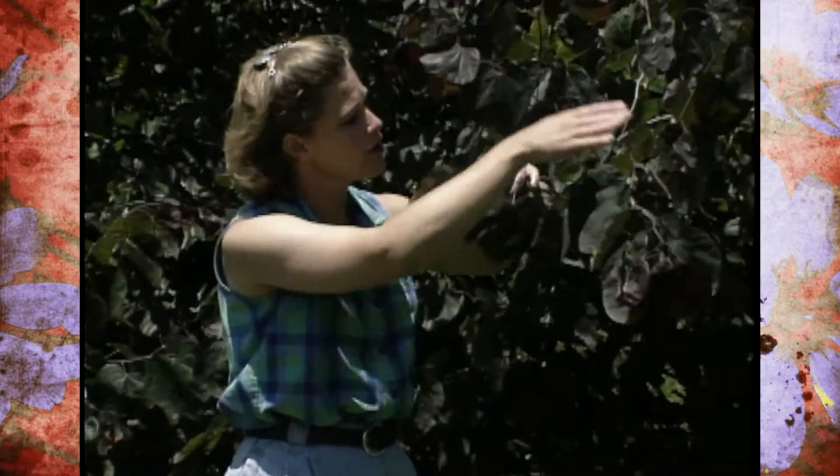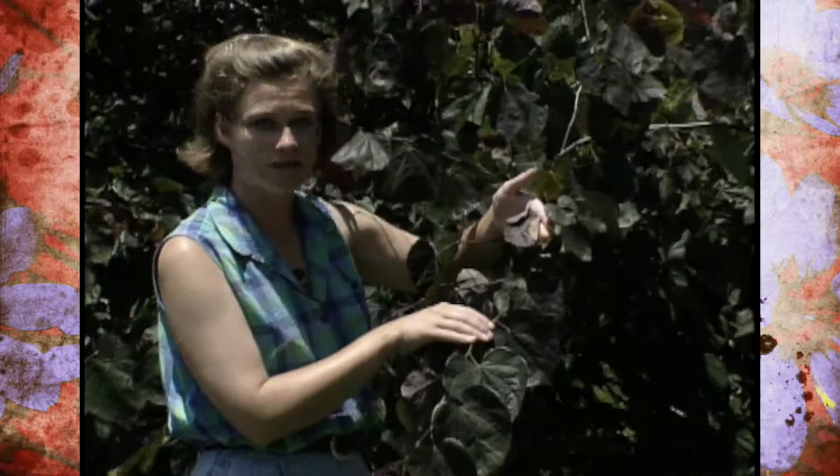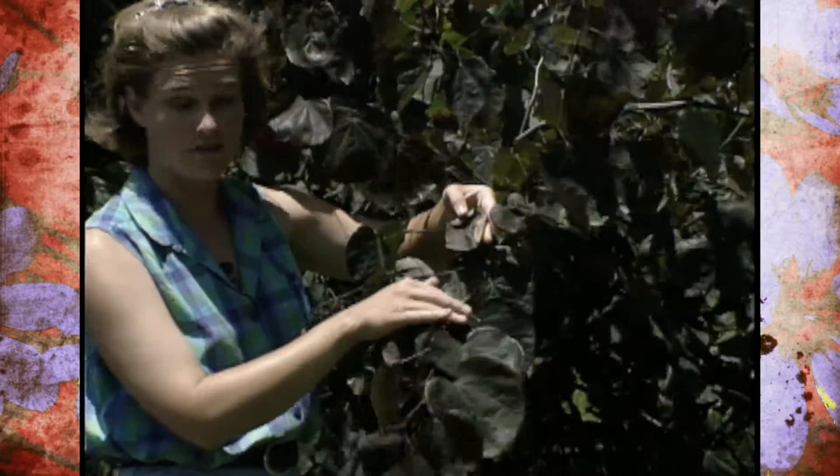Now, redbuds in general tend to be susceptible to leaf rollers. Right now we've got some leaf rollers on our forest pansy — I think I can show you some. Right over here, you'll notice that the leaf is kind of folded over. This is a classic leaf roller symptom.